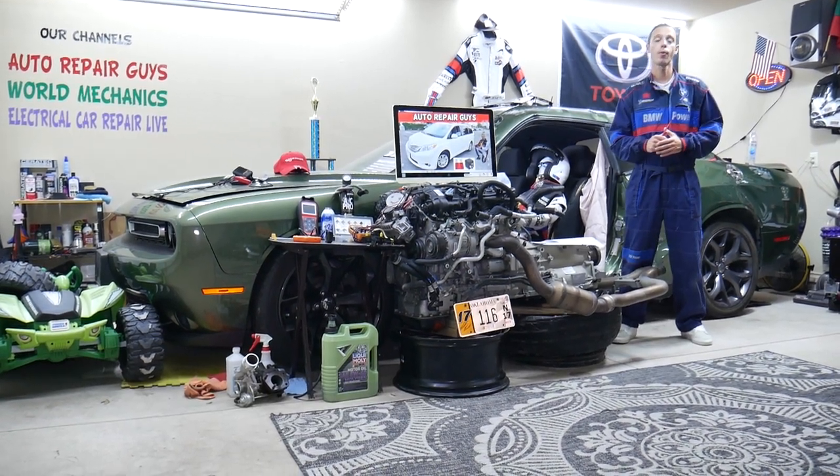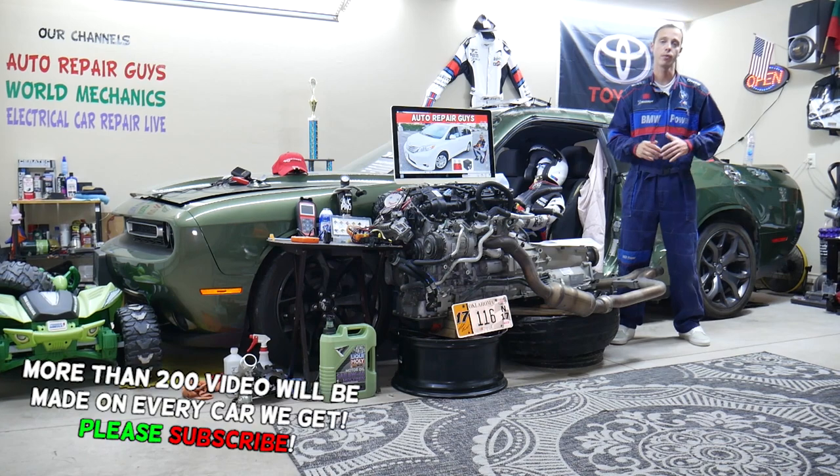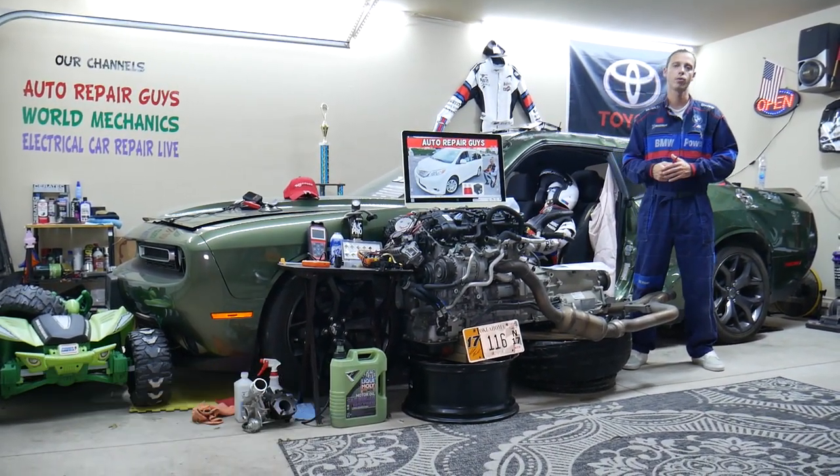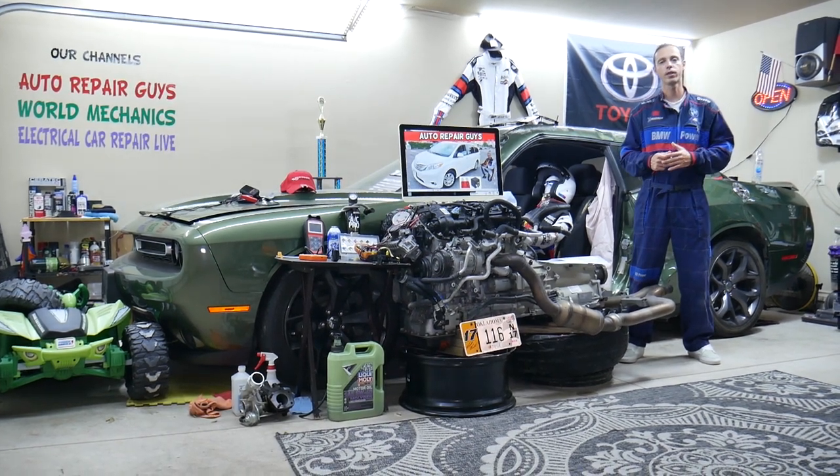If you have one of those and you have a problem where brake lights do not work and you want to see what can easily cause that, what you need to check, which fuse, what else can cause brake lights not to work — all that will be covered for your convenience.